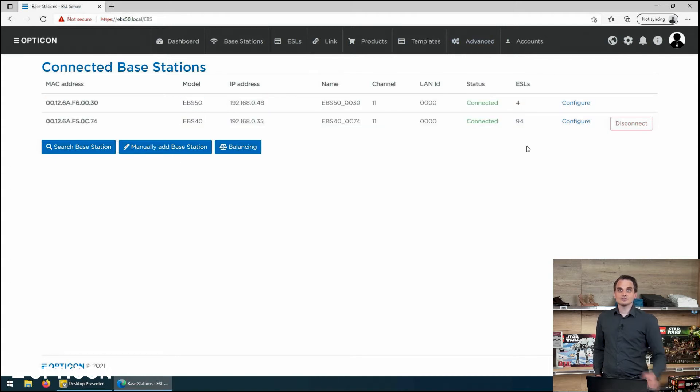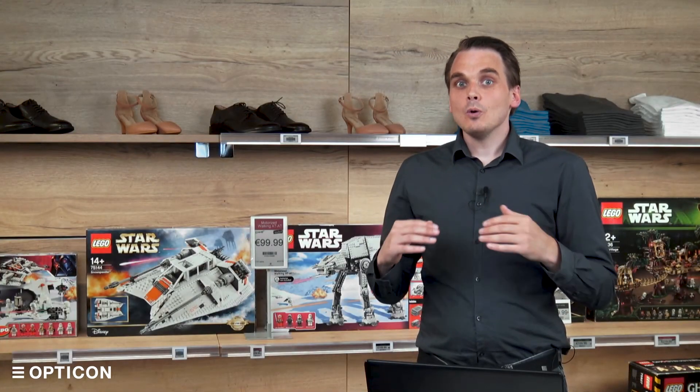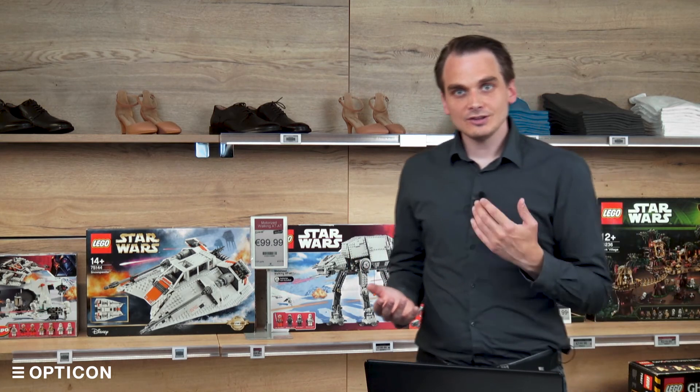The number of ESLs is rapidly rising while it's ascertaining the health of that system. But as you can see, this base station is on channel 11 and this base station is also on channel 11. As with any other wireless protocol, having two transmitters on the same channel will cause collisions, so we don't want to do that — we want to change the channel.